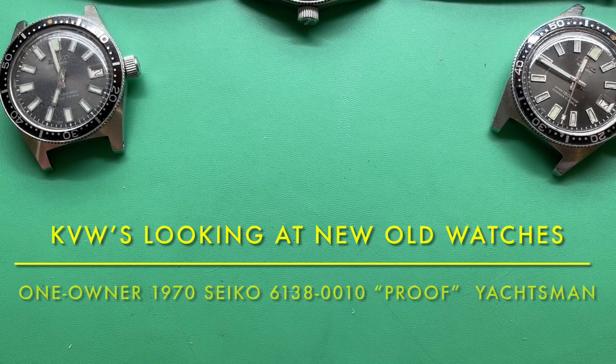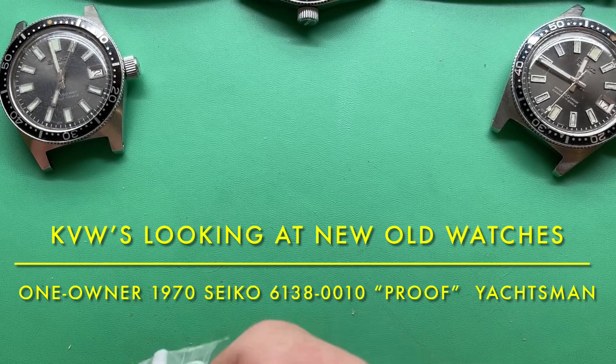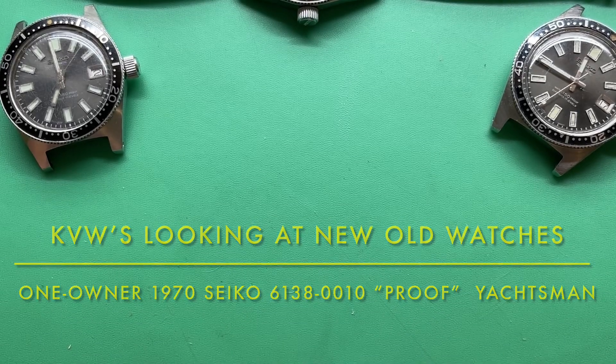I was going through stuff, digging through my crap. I saw a watch and I was like, we should talk about that.